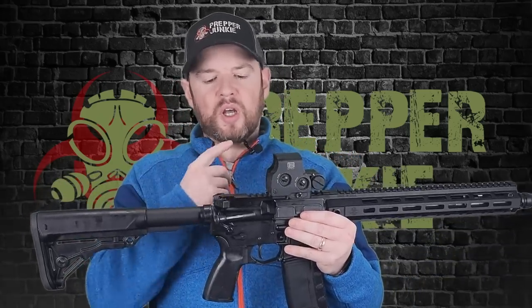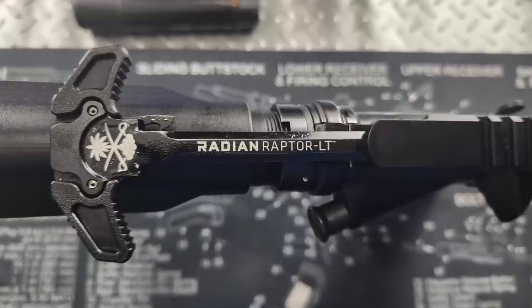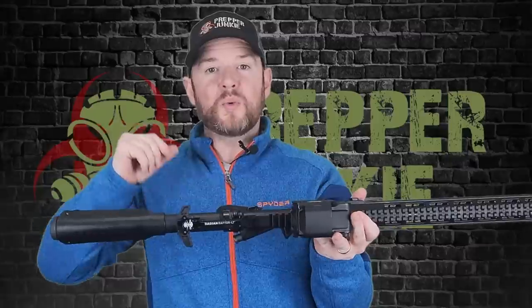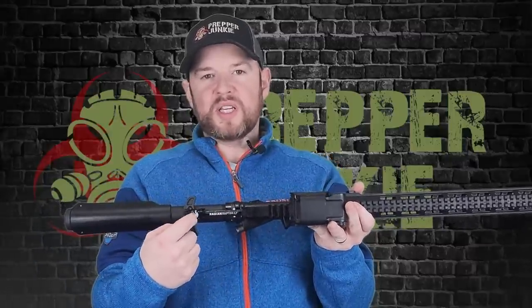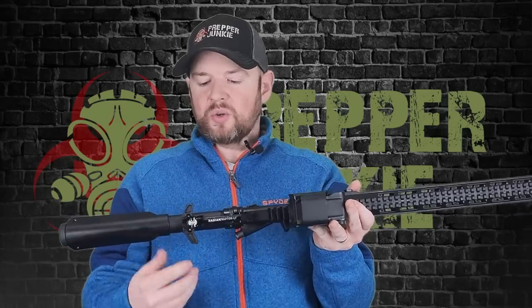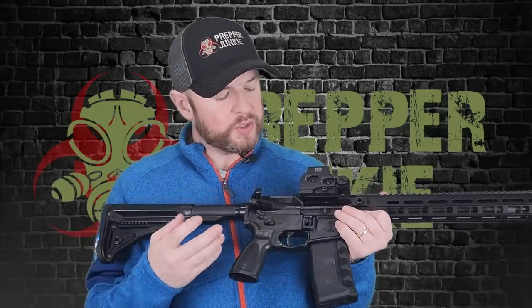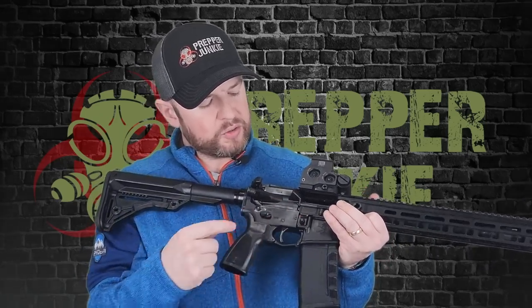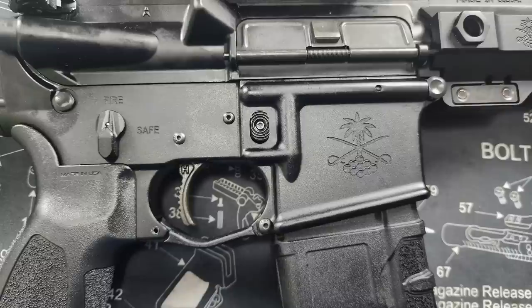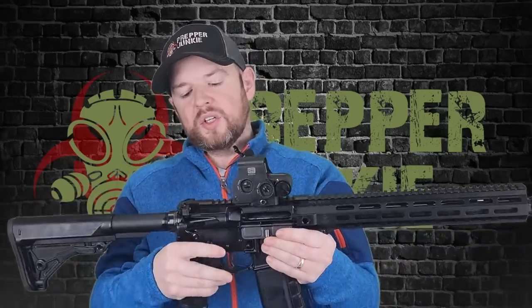Moving up to the upper — this is a Radian charging handle, ambidextrous, with PSA's branding on it. Everything on this gun other than the optic comes standard. Excellent charging handle right out of the box. The upper and lower receiver is 7075 T6 aluminum, as you would expect. Everything's where it should be: brass deflector, forward assist, dust cover, mag release. And you have Talon ambi safeties — upgraded right out of the box. Love ambi safeties on an AR-15; they just make sense.